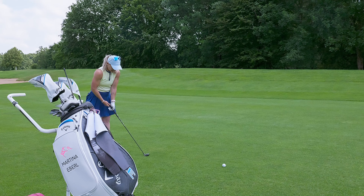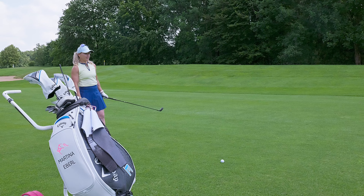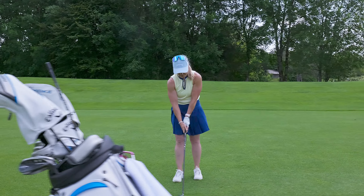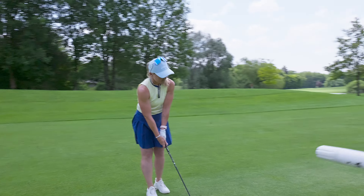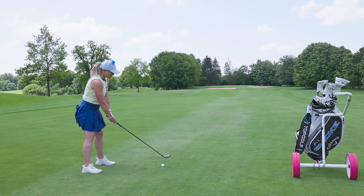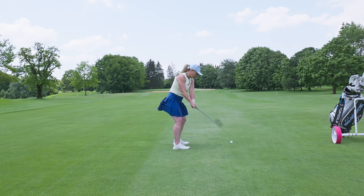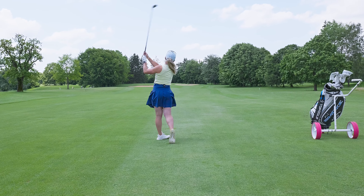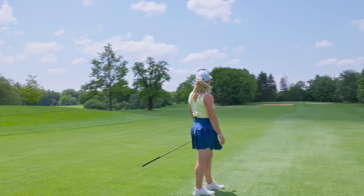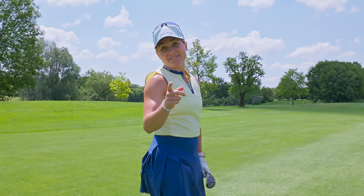I take my little in-between goal, do my routine, and that's as good as I can hit it — right next to the pin.